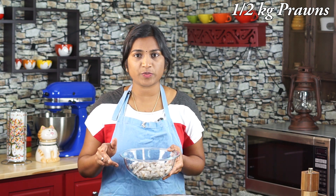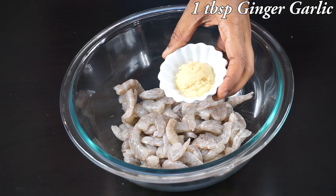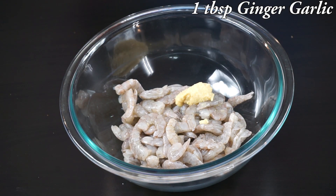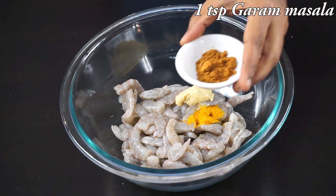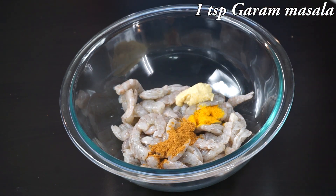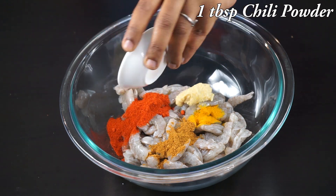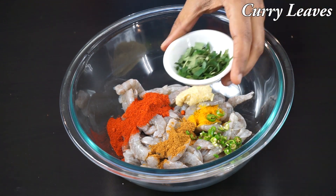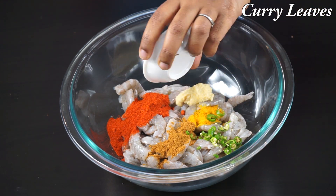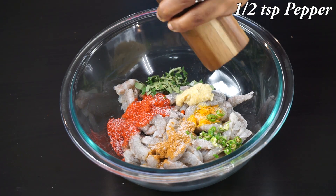For making this prawns fry, I have here half kg of deveined prawns. Now I am going to season the prawns with some ginger garlic paste — one tablespoon of ginger garlic paste, half teaspoon of turmeric powder, one teaspoon of garam masala powder, one tablespoon of Kashmiri chili powder to impart nice color, two finely chopped green chilies, some finely chopped curry leaves, required salt, and some freshly ground pepper.